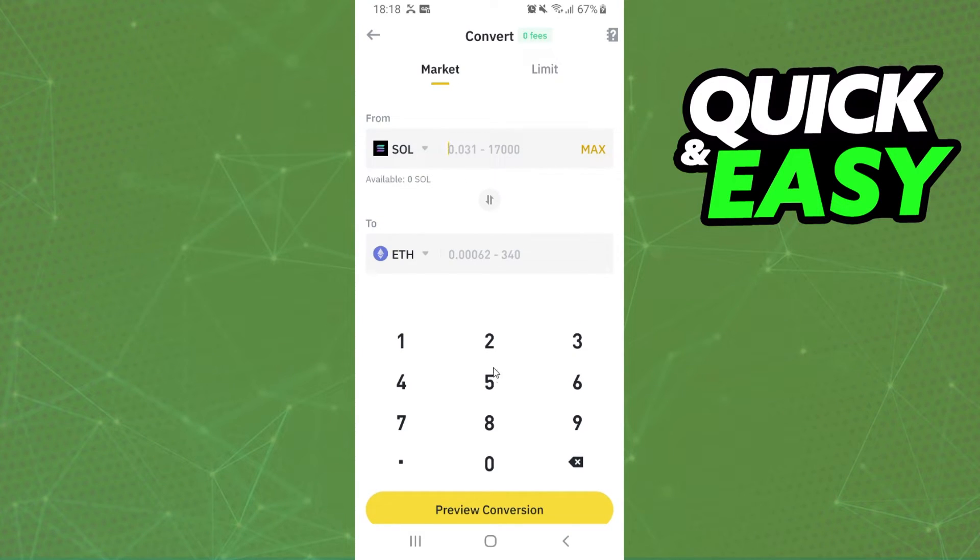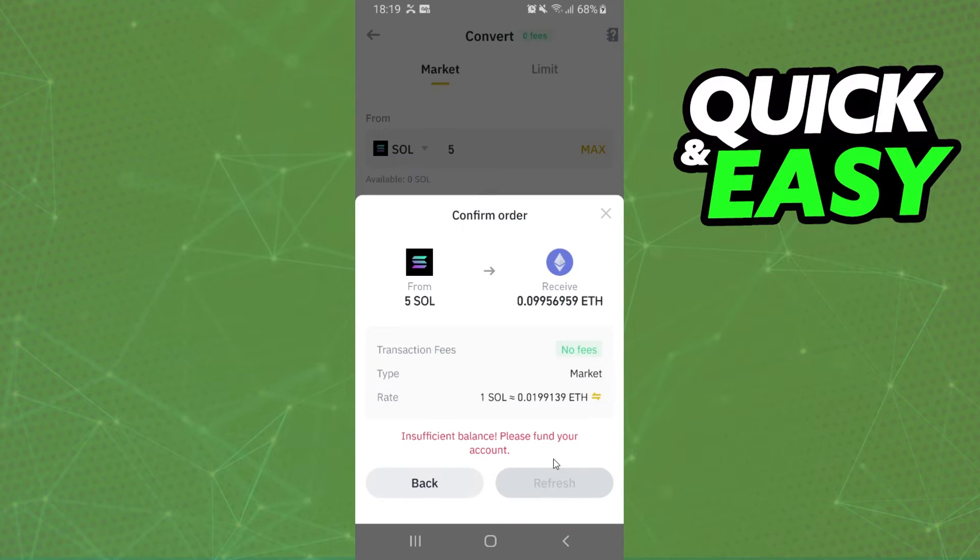Select Solana, and on the second option search for Ethereum. After doing that, put in the amount that you want to swap. In my case I will put five, and click on this button right here. You can see how much it will generate in Ethereum.